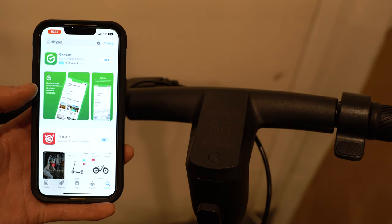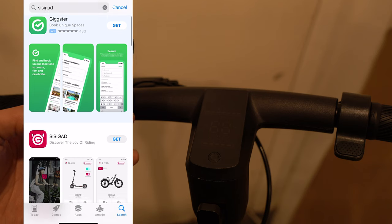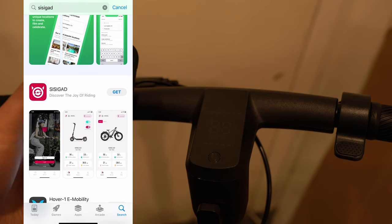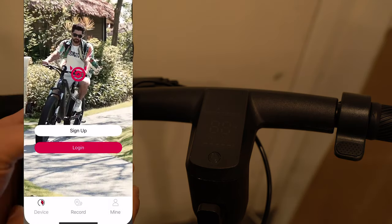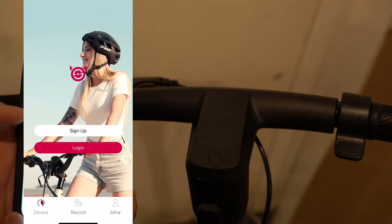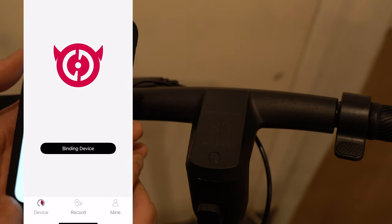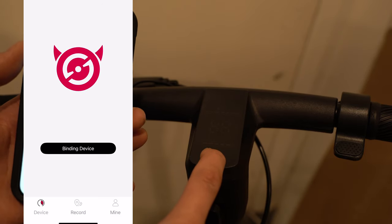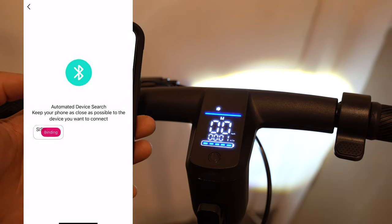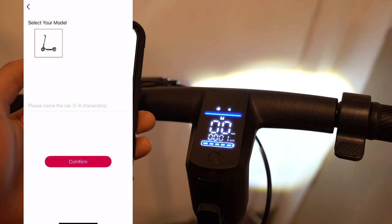You can either scan the QR code on the back of the instruction manual, or go to the App Store and type in 'ccguide'. I found the app and downloaded it. Allow it to use Bluetooth. I don't have an account, so I need to sign up. After filling in the information, it says 'binding device', so I need to turn the scooter on. It found the Dart Max — let's bind it. Select the model and hit confirm.